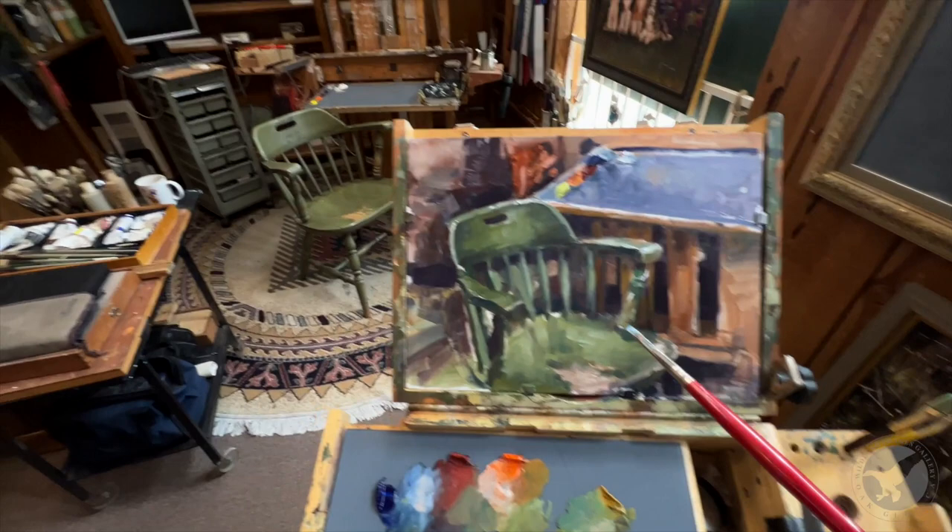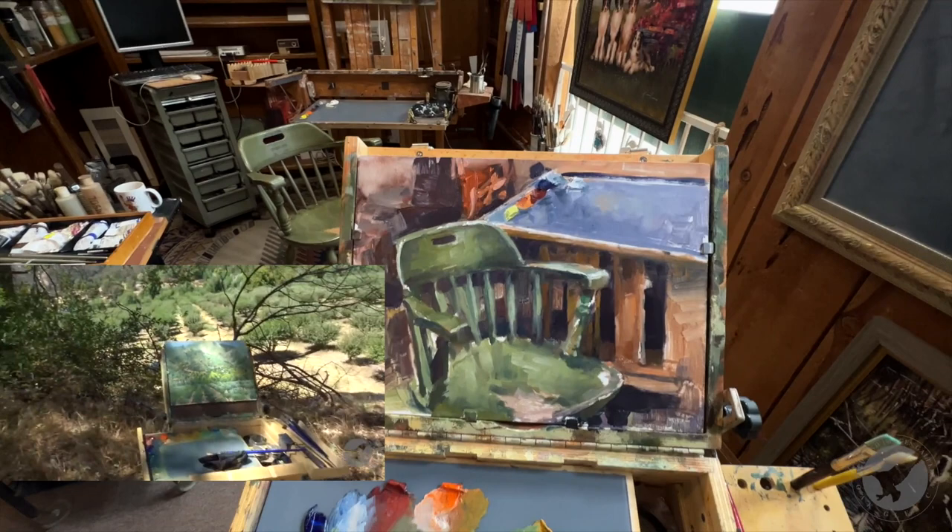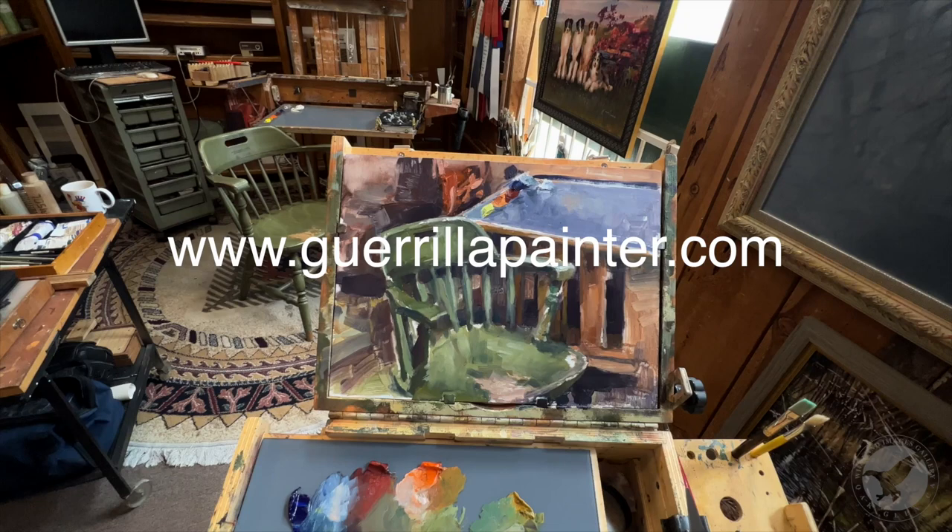Painting season is coming up and everybody's practicing to go out and enjoy the warm sun, hopefully. It's foggy today, but check out GorillaPainter.com. See you guys soon. Bye.